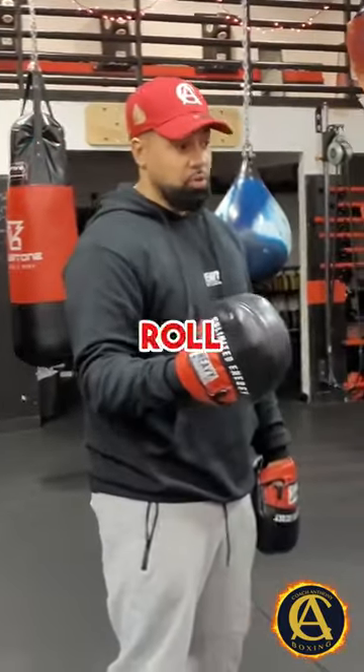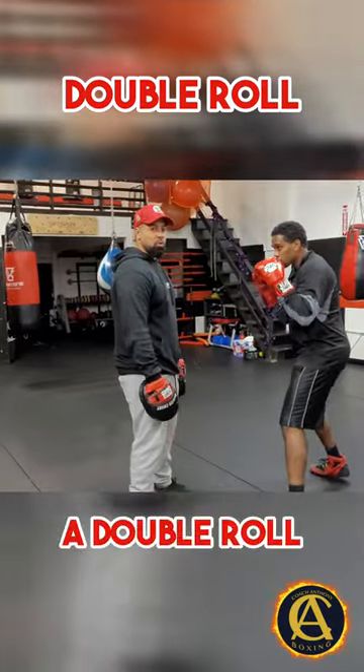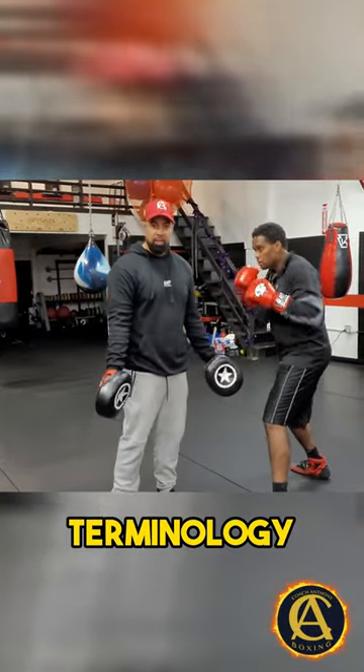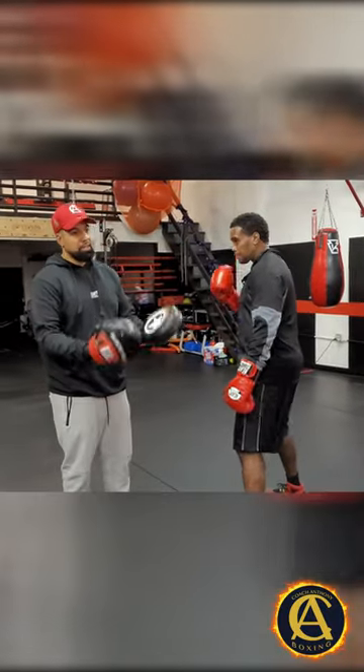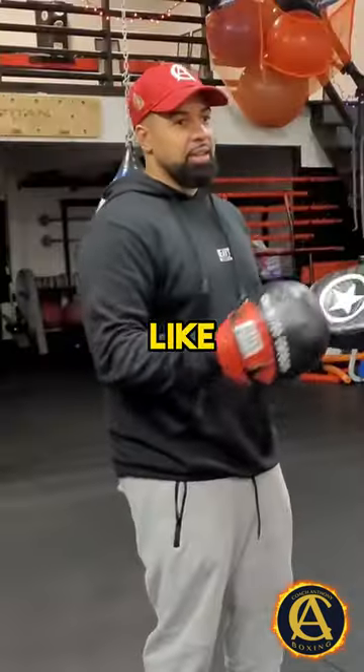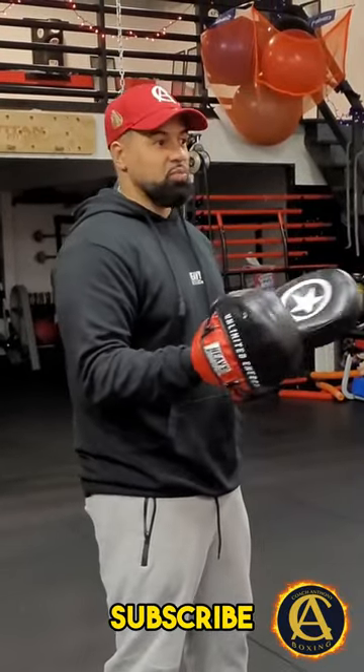First, let me demonstrate what's a double row. Traditional boxing stance. A double row is just another terminology for bobbing and weaving. A lot of guys say roll under, other guys say double row, other guys say bobbing and weave. Boxing is funny because a lot of the things mean the same thing, it's just worded differently.